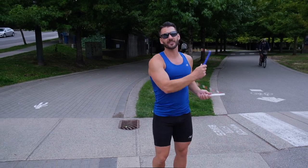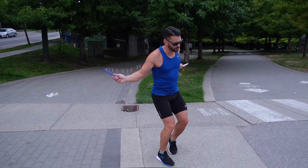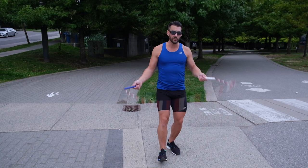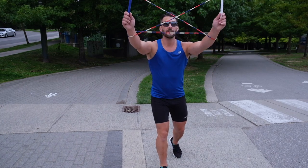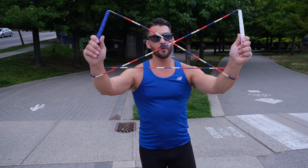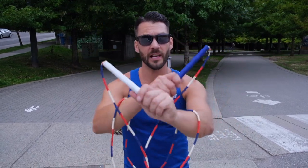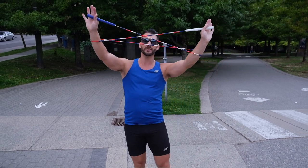We're gonna slow down for you — nice and slow. Ready: we're going to catch, kick, cross, and loop. The important part at the end there is to make sure that you push the handles up and then pull them apart, and that's gonna create this cat's cradle cross at the end.